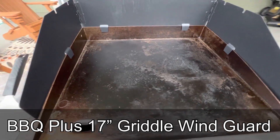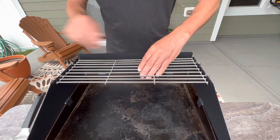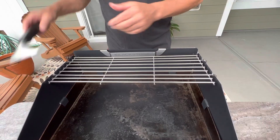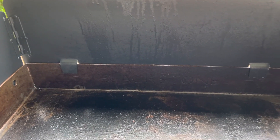It's heavy. It snaps on securely and covers all three sides, and has a warming shelf built in which is great for the buns. The spatula holder will still go on, and it helps keep the grease off things around it.